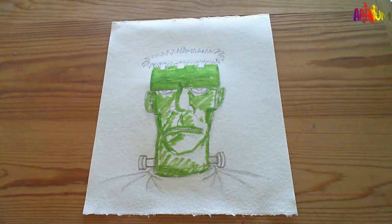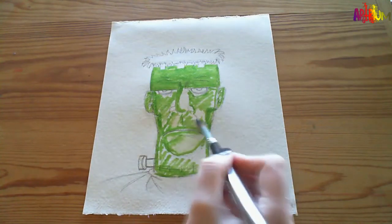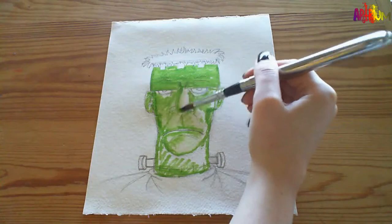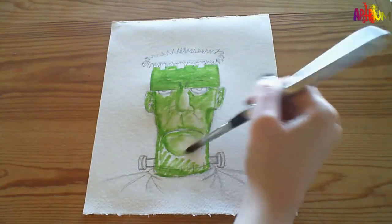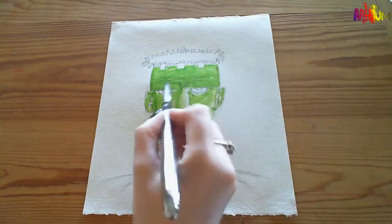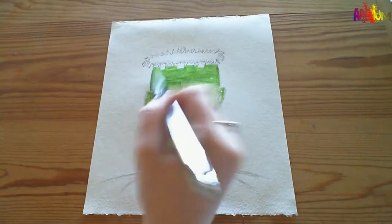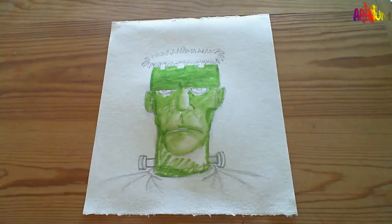I'm going to take a paintbrush and get some water on it, get all of the green. Because they're a water-based felt tip, if you add water the colour paint will bleed, which means that it won't stay in the position it's in - it will go where the water's gone. Just like watercolour painting. Gives it a nice soft finish.